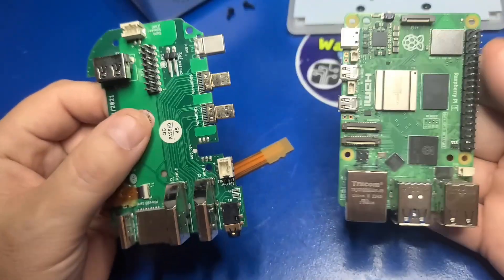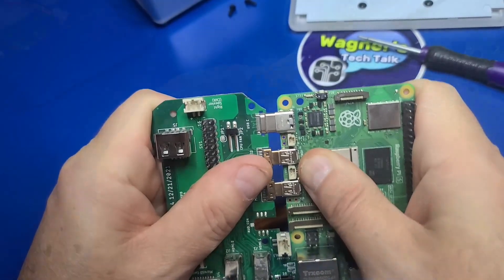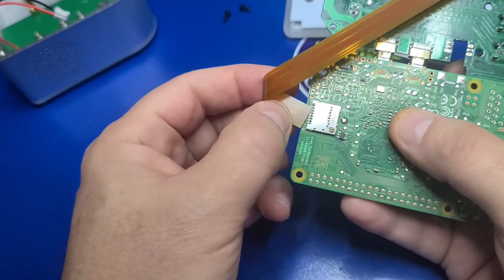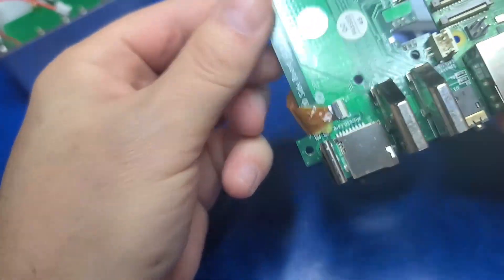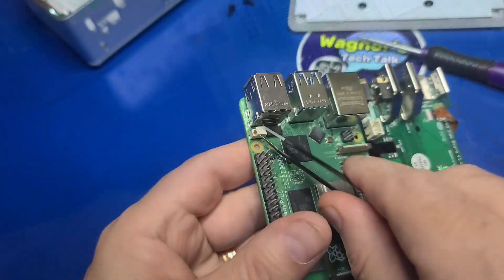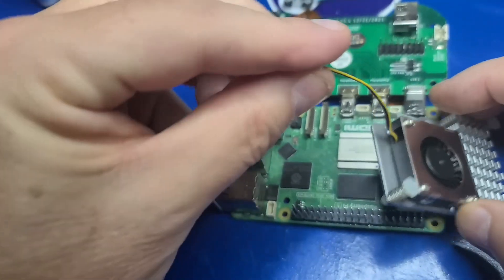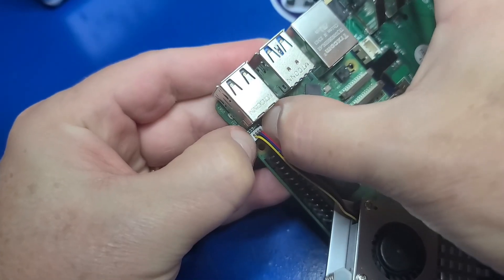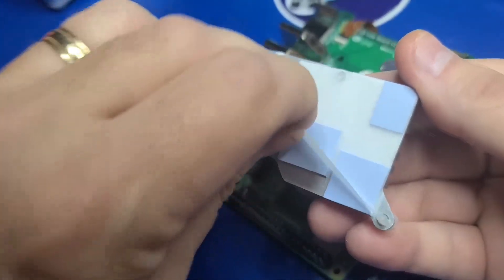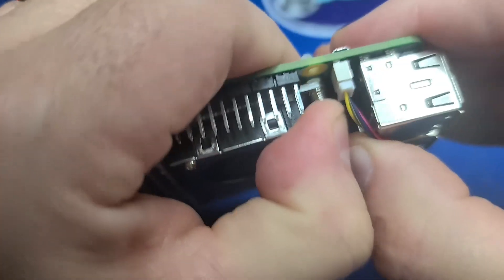We'll gently attach the I-O board to the connectors on the Pi 5, slightly wiggling them to make sure they are fully seated. Then attach the wider end of the flat cable into the microSD slot on the bottom of the Pi. Double-check that the smaller end is still attached. If there's a plastic cover over the fan port on the Pi 5, go ahead and remove that. Take the cable from the active cooler, make sure the yellow wire is facing the outside of the Pi, and firmly press it down into the port. Then remove the backing to the thermal pads, align the active cooler over the holes on the Pi, and press in on both of the two pegs to secure the active cooler to the Pi.